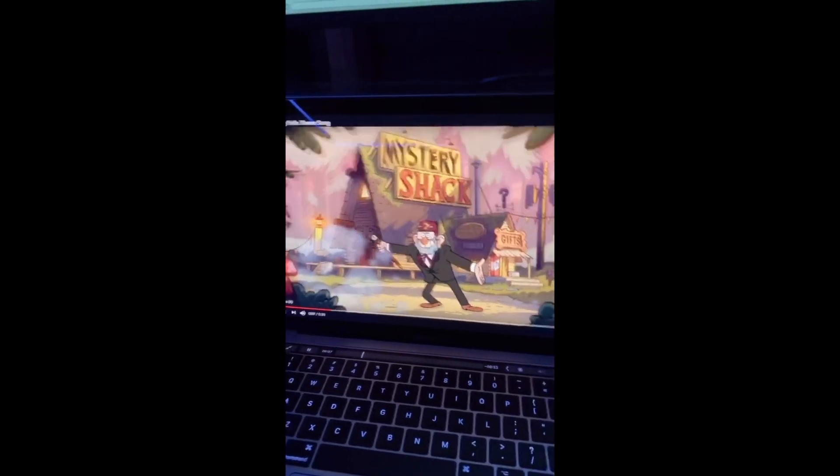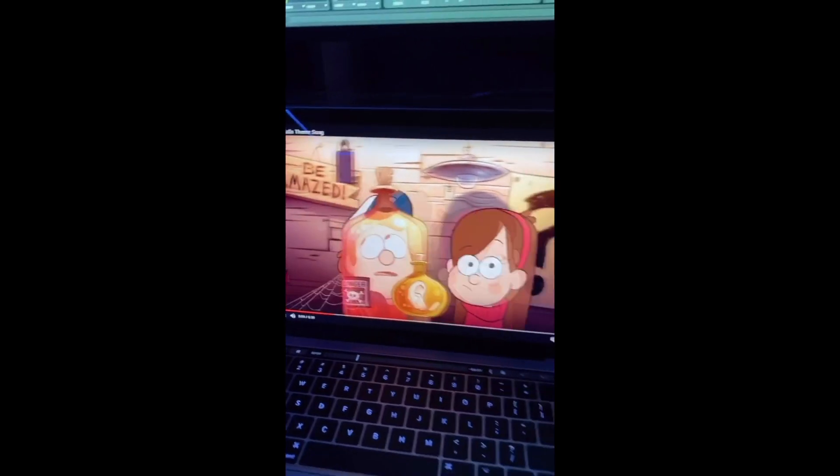I got so many requests to do this after I did the Rick and Morty flip. Gravity Falls Lo-Fi Remix, let's get it. What's up, it's your boy Eldre and I'm back with another video. I'm finally doing the Gravity Falls theme song. Shout out to everybody who suggested it.